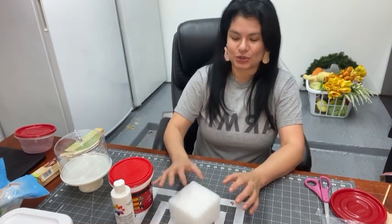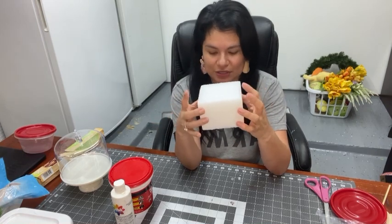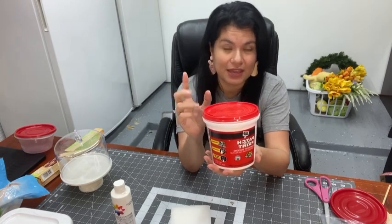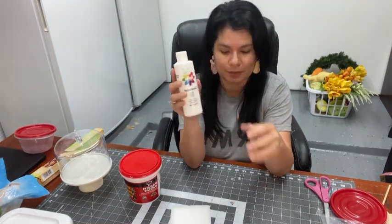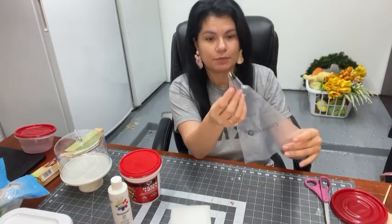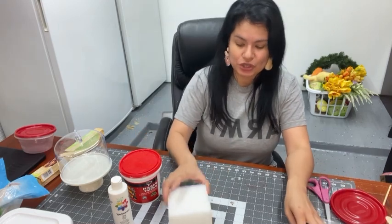Today we're going to be making an Easter carrot cake — a fake cake, not a real cake, do not eat this. We're going to be using a styrofoam ball. I looked for a round one and couldn't find one small enough, so I'm just going to use the square one. We'll use patch and paint — it's just lightweight spackling, make sure it's lightweight not the heavy one. I'm going to make my cake all white so I'll use regular white acrylic paint, and I'll be using a number one Wilton tip with a piping bag.